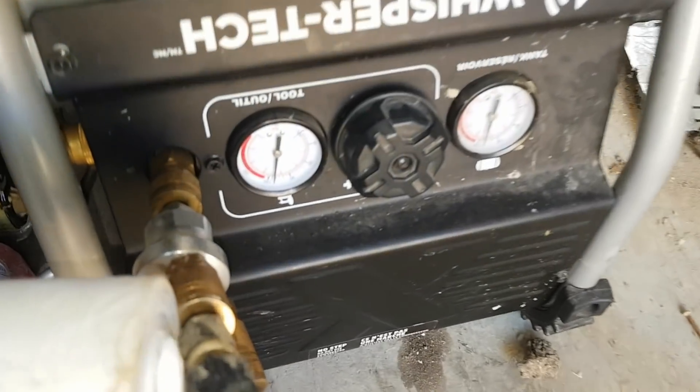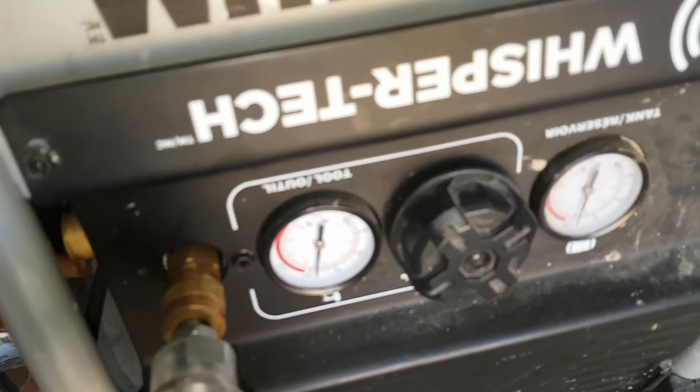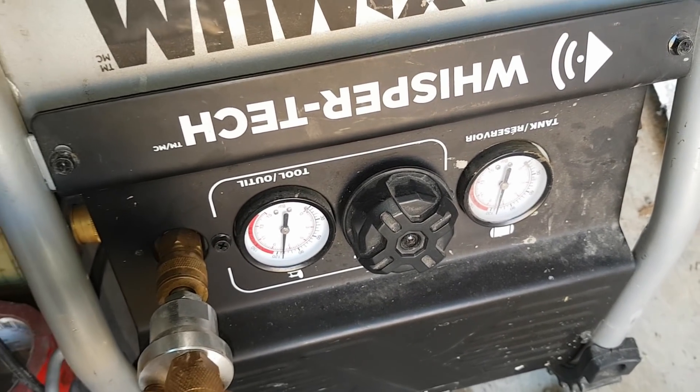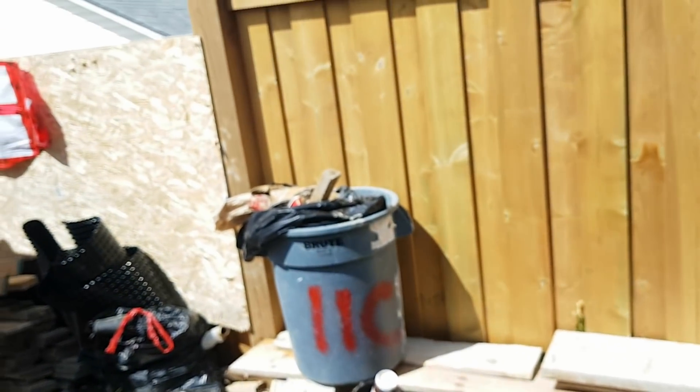I cranked the pressure on this compressor a little bit because it's having a hard time keeping up with us — it's running a lot. It's a good little compressor; I really like it. Hopefully it lasts at least through this house. Yeah, systems working great and we've got some sun.